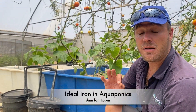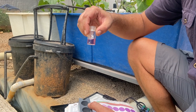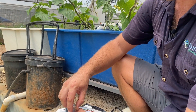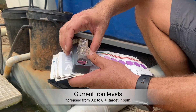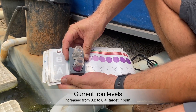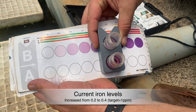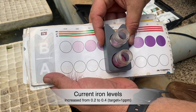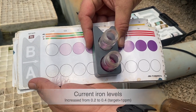Ten minutes have now passed, so we're going to check the iron levels on the aquaponics system. The vial with the reactant goes at the bottom and the control goes at the top. Looking in from the top, I keep going until both jars look the same color. Yesterday my iron was at 0.2 ppm — today it's at 0.4 ppm.